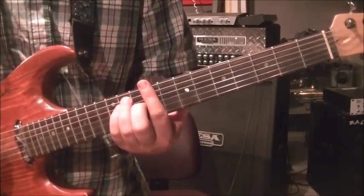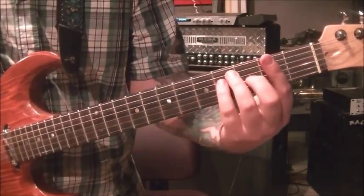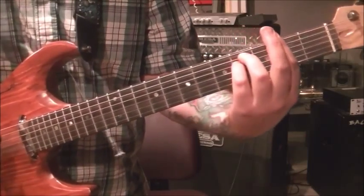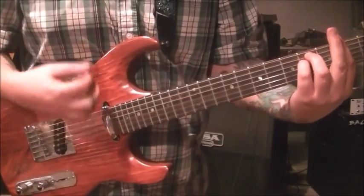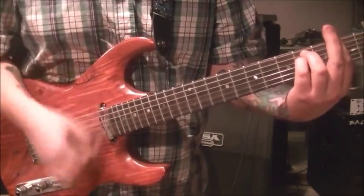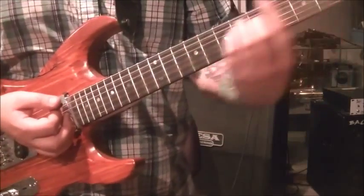Then a big jump to F sharp minor - we did this in the intro. Bar the second fret on all six strings, then 4 on the A and 4 on the D. Same strum: down down down up, down down up, down up down.